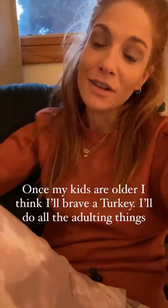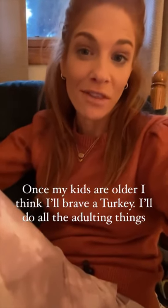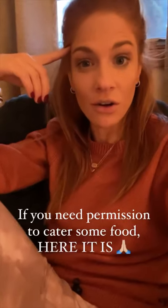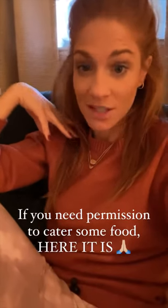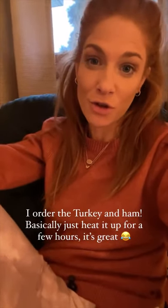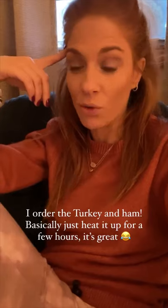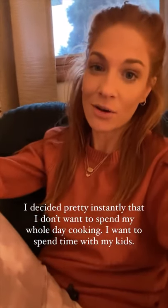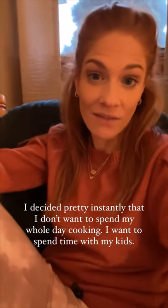I cater the Christmas Eve meal usually. I do feel like once my kids are older and they don't need Mike and I to open the toys and play with them, maybe that'll be fun to do all that stuff from scratch and take the whole day of prep. But right now, that's not what I want for those hours. You're essentially just warming it up — I get a turkey and a ham. If you need permission to cheat, this is what I'm doing. I ordered the turkey and everyone brings a couple of side dishes that we cook from scratch.